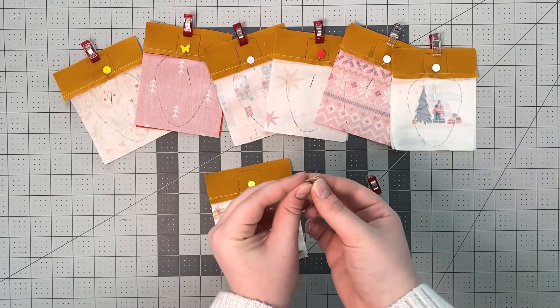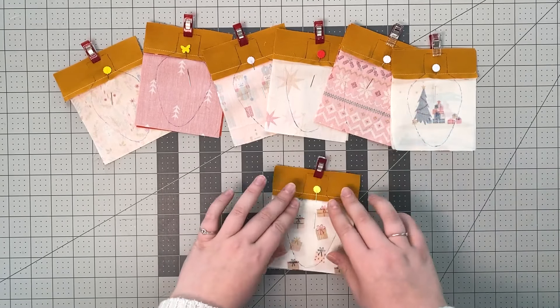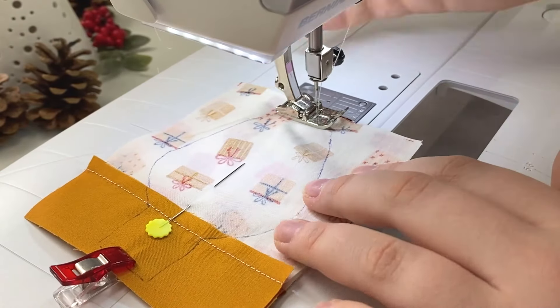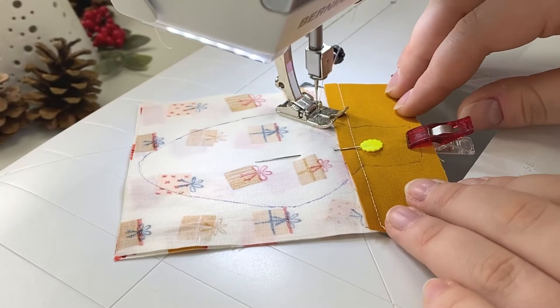Insert your small piece of twine folded in half and use a fabric clip to keep it in place. Stitch around your light bulb on the line you drew, backstitching over the twine a couple of times, and leave a small opening to turn your light bulb right side out.